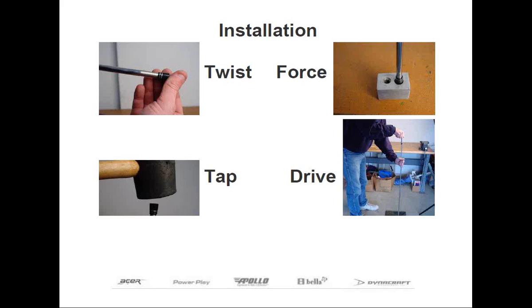Now, if the ferrule doesn't twist on easily, you can place the butt of the shaft on the floor and then use a rubber mallet to tap the ferrule so that the shaft penetrates through the large end of the ferrule. In some cases, the ferrule may have to be struck fairly hard with the rubber mallet. But be sure to check the ferrule's alignment on the shaft after each blow. If the ferrule isn't straight with respect to the shaft, the ferrule will be damaged and need to be replaced. And if you have a ferrule with trim rings, you need to be extra careful as those trim rings can break off very easily.